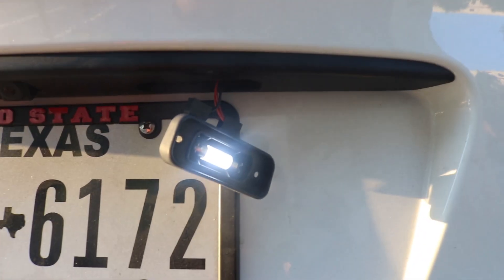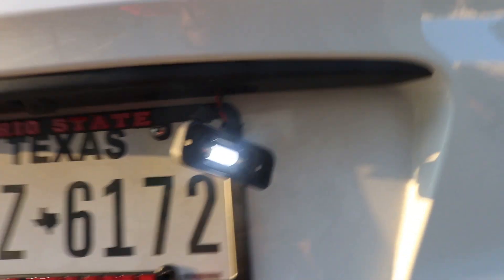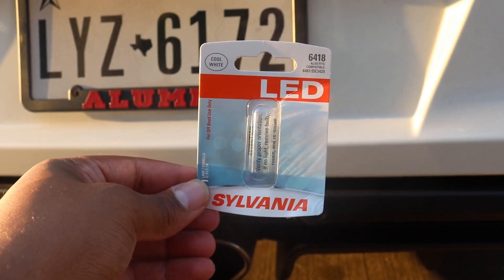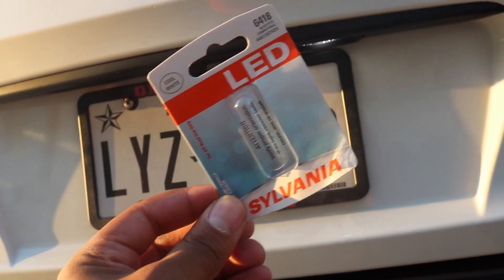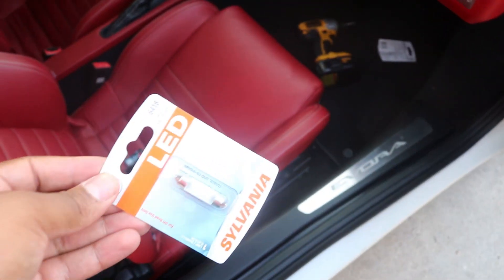We have light! Super simple. You can see the old color there — real ugly and yellow. New color is very similar to my other light. So I'm going to go ahead and buy the other one and complete this DIY. The bulb I picked up was a Sylvania LED 6418 cool white. No issues there. For anyone wanting to try the same thing or have an idea of what to buy, this is the bulb I got. Second bulb acquired — we are in business.